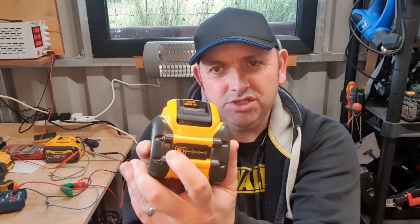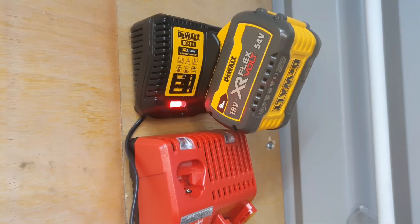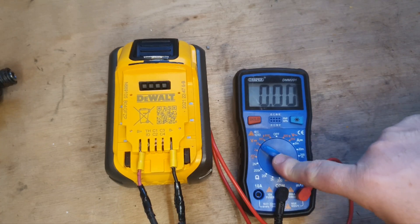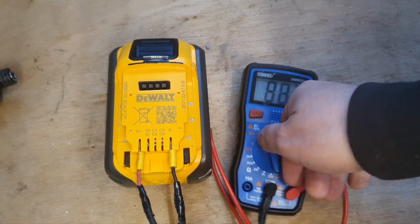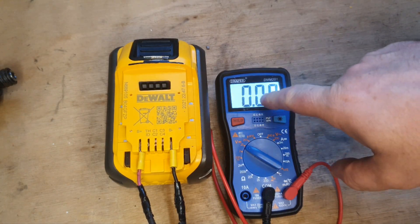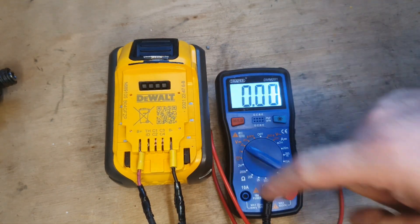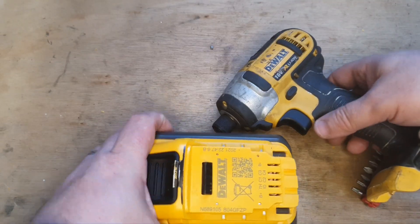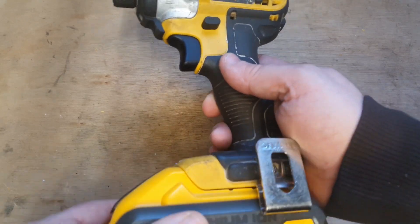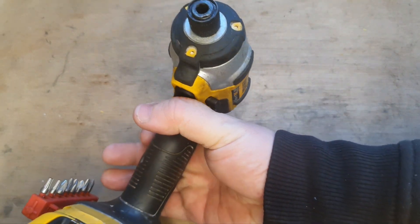Hello and welcome to my channel. Today we've got this 9-amp FlexVolt battery that's showing two bars and it's charging, but there's a bigger problem with it. With the meter connected, I actually thought there was something wrong with my meter — there's zero volts coming out the top of that battery. I'm going to connect this to a tool, 54-volt or 18-volt, and it's not even putting on the light.